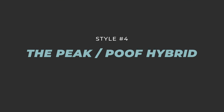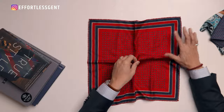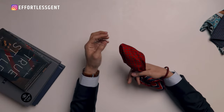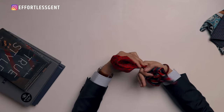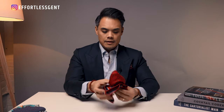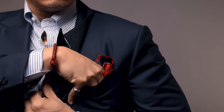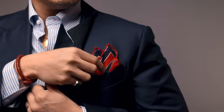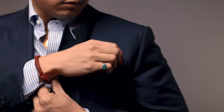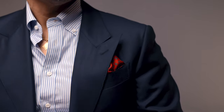This last one is sort of a peak-poof hybrid, as I like to call it. Start with an unfolded square, right side up. Pinch the center and pull about halfway. Then instead of poofing this section out, twist a little bit and simply fold in half almost. From there you have a really interesting design going into your pocket — part peaks and a little bit of poof. You're going to have to adjust as needed when you put this in your pocket.